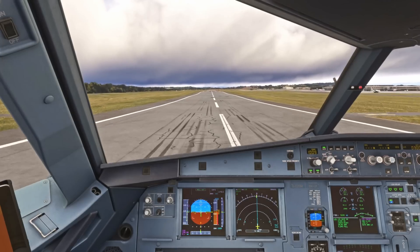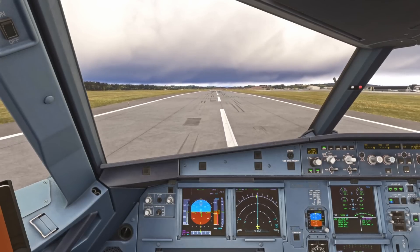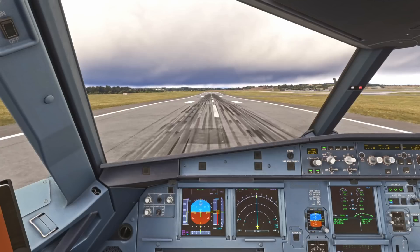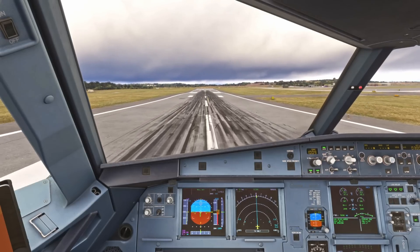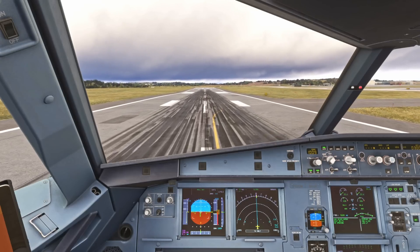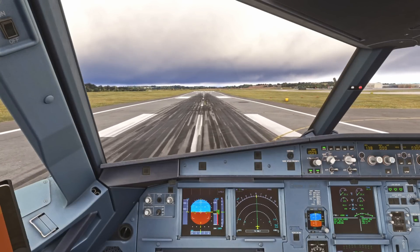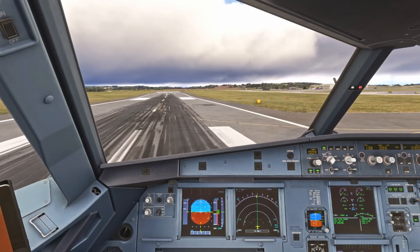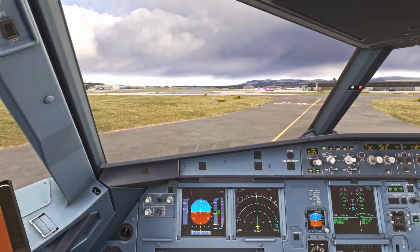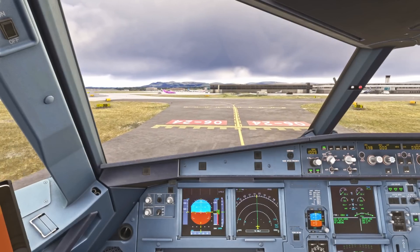We confirm our spoilers and reverse thrust is set — so we have spoilers, reverse, and decel, looking at our speed tape. Autobrake low. And when you're happy, you can select manual braking and call manual braking. When braking, at 70 knots we take the reverse off. Once you're at a sensible turning speed — so 10 knots for this turn — we can turn off the runway. We want to proceed beyond the hold bar before making any configuration changes. The priority is to get off the runway.